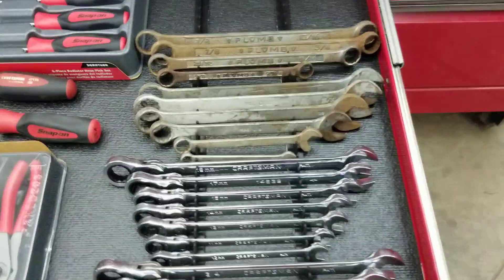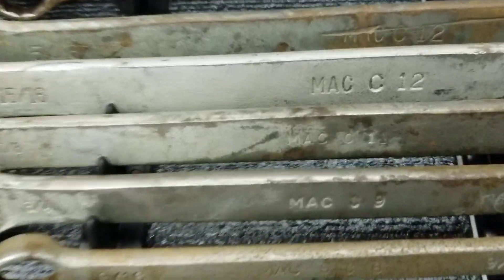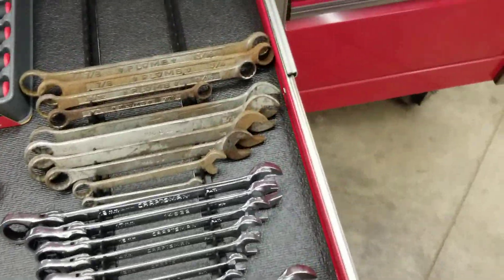Some of these wrenches are old stuff — some old plumb, double-ended box wrenches, some MAC from way back in the day. I can't remember how old those are but they're just extras sitting around. I also have some Craftsman indexable gear wrenches — not a necessary item but they're nice to have.